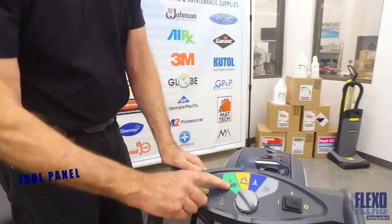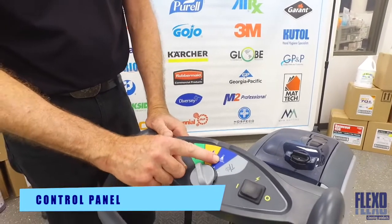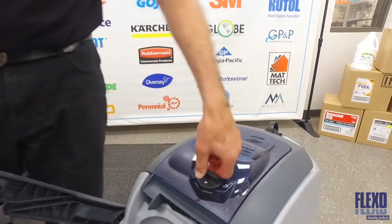Moving up to the controls, we have the low moisture setting, the deep cleaning setting, as well as pre-spraying, attachment settings, and the on/off switch. This knob is for the machine operation or for the attachment setting.